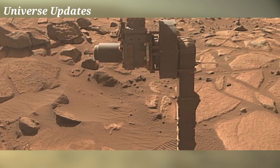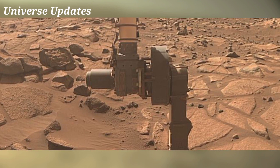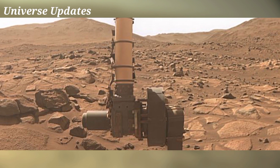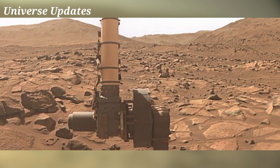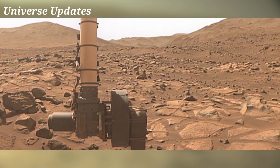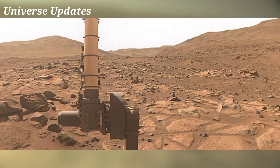The arm allows the rover to work as a human geologist would, by holding and using science tools. It extracts cores from rocks, takes microscopic images, and analyzes the elemental composition and mineral makeup of Martian rocks.